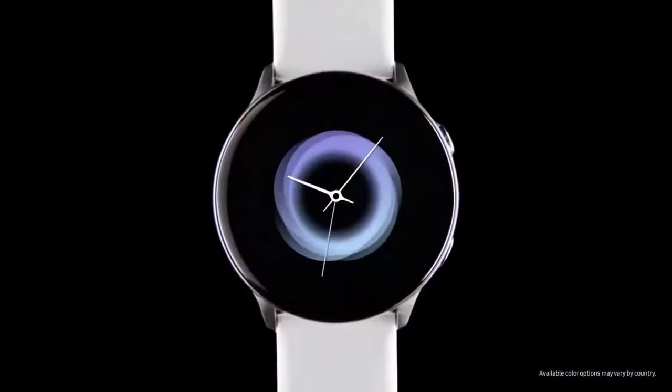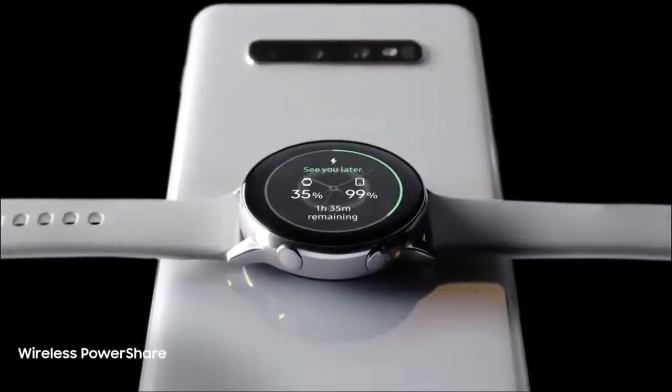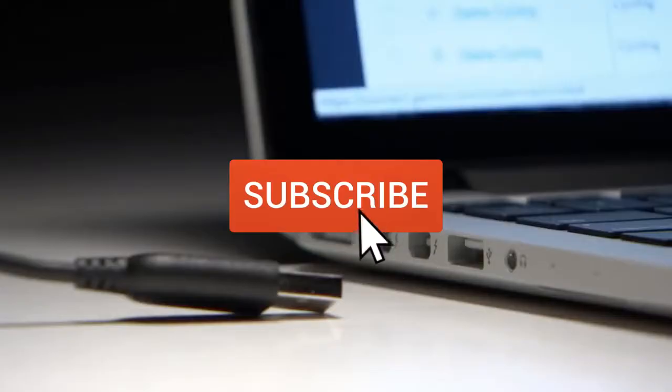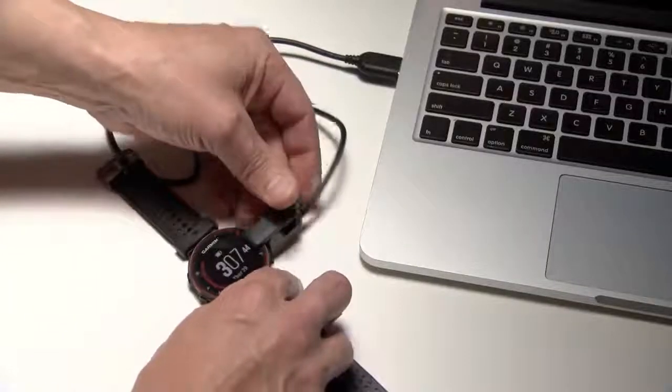This list was made based on our personal views, and are listed based on price, quality, durability, and more. To see prices and get more info about the products shown, be sure to check out the description below. Make sure you subscribe and hit the notification bell to get the latest product reviews from the channel. So let's get started with today's video.